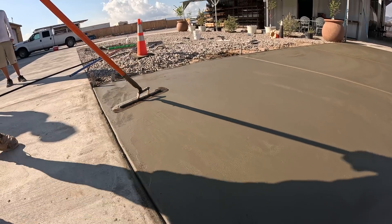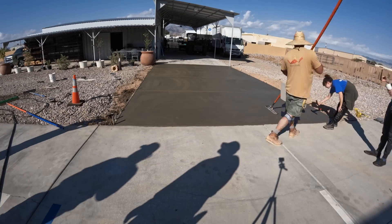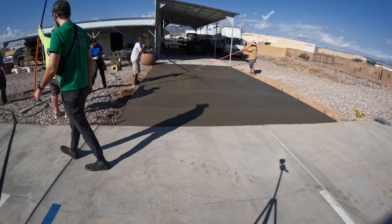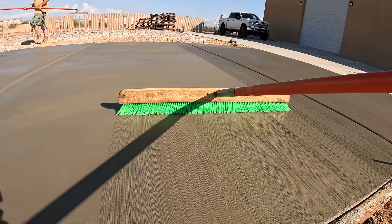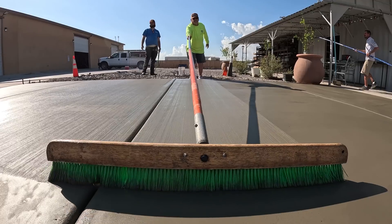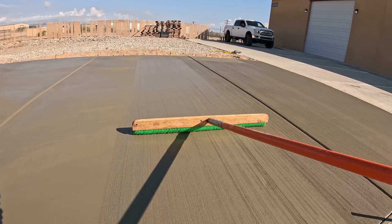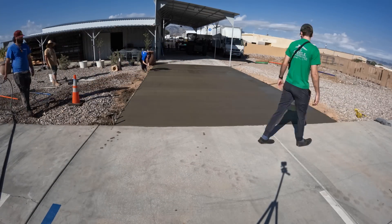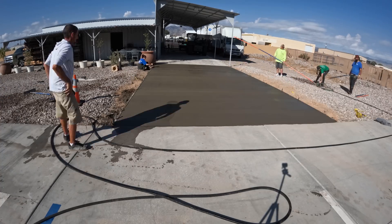Here's the finish trowel going on for the final touch, and then we're just going to broom right over that. Now we're giving it a non-slip finish — that way if you're out there and it's raining or snowing, you're going to have a little traction on there. Although it doesn't snow here ever.